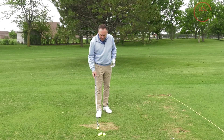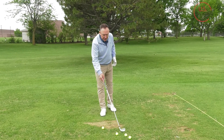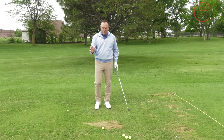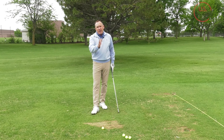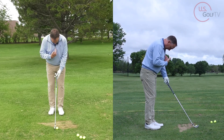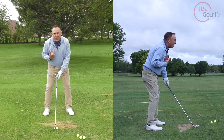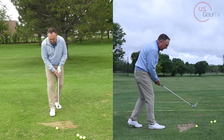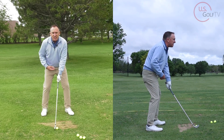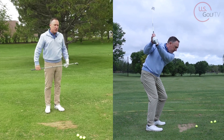Now let's talk technique. From a setup standpoint, the first thing is to move the ball back in the stance. You know where proper ball position is with a six iron, but for a punch shot you're going to move it back — I want the ball positioned off the zipper on my pullover, or even a little bit back of that. Also choke down on the club a little bit, and I want a little forward shaft lean. Let me set up: choke down, little forward shaft lean, ball back in the stance. [hits shot] Nice low bullet right there.